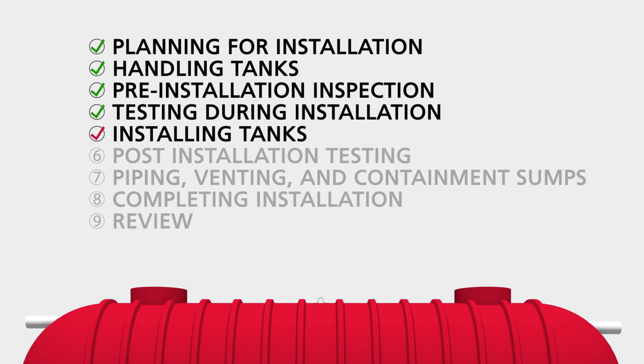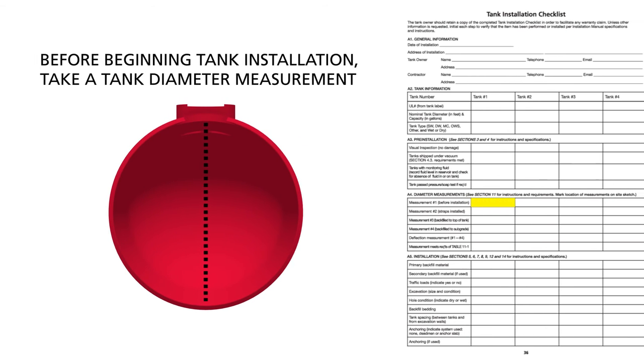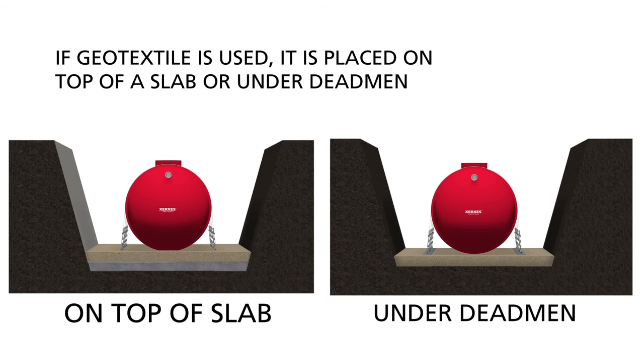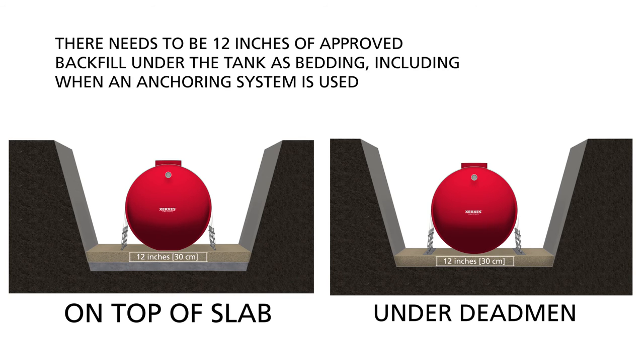Section 5: Installing Tanks. Before beginning tank installation, take a tank diameter measurement. Record this as measurement number one on the tank installation checklist. You will measure the diameter again later and compare those measurements to this initial measurement. If geotextile is used, it is placed on top of a slab or under dead men. If an anchoring system is used, it should be placed in the excavation before the tank. There needs to be 12 inches of approved backfill under the tank as bedding, including when an anchoring system is used.